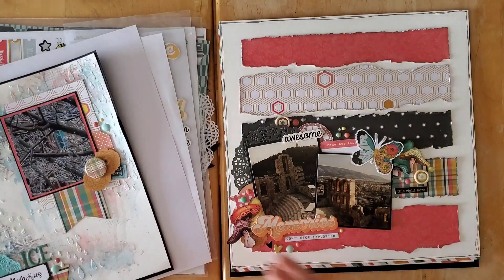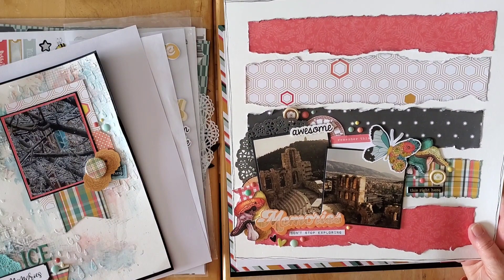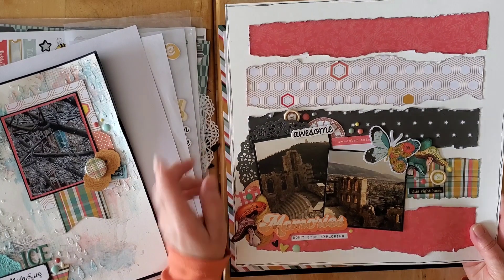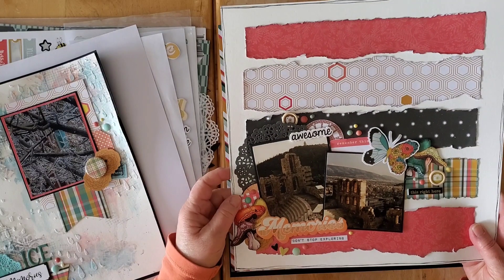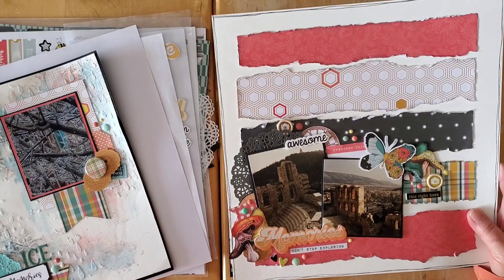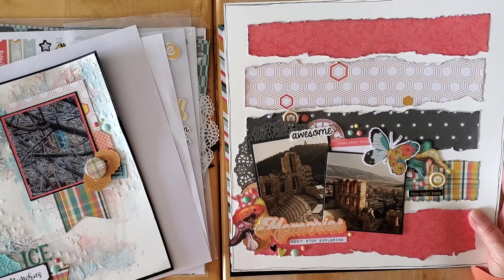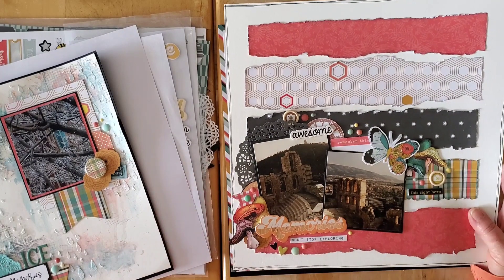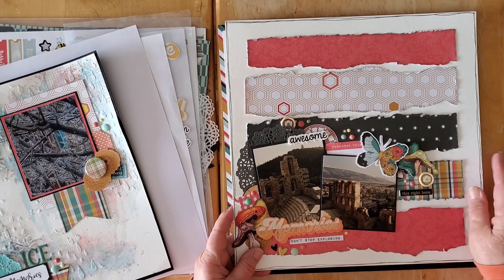Then we have this lovely layout — this was for May I Scrap Lift You. In April we do May I Scrap Lift You on the second Saturday of every month. Of course it is May starting tomorrow, so May I Scrap Lift You is starting very very soon — a full month of it.